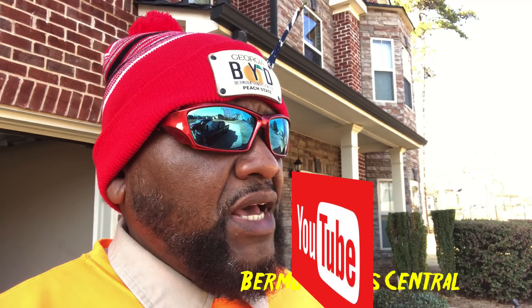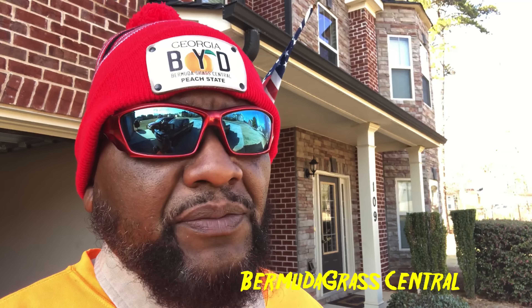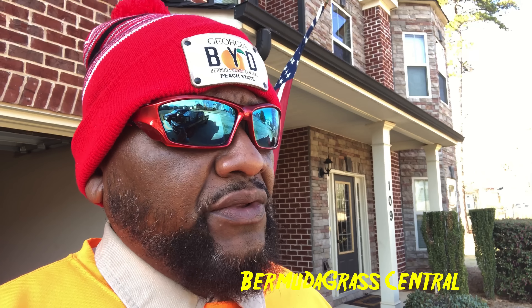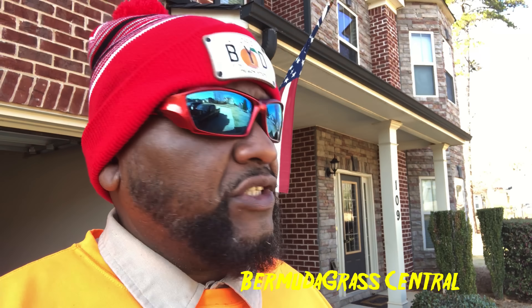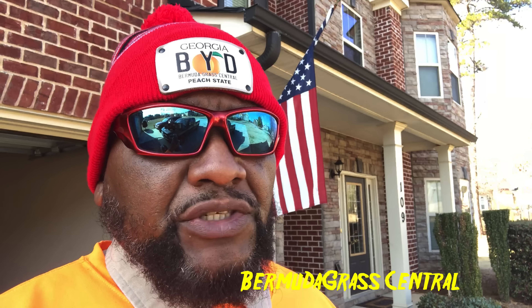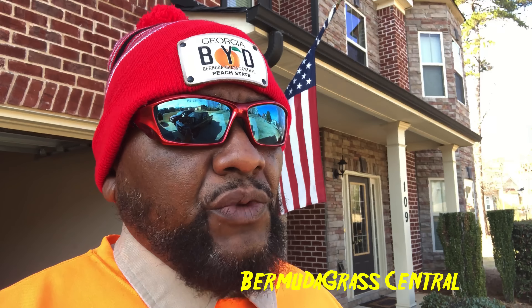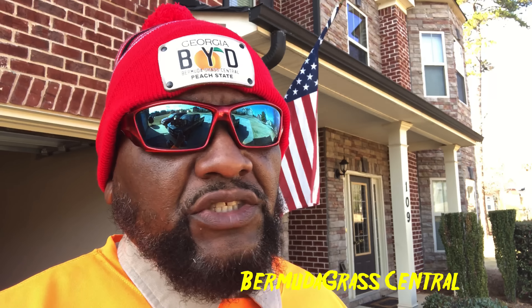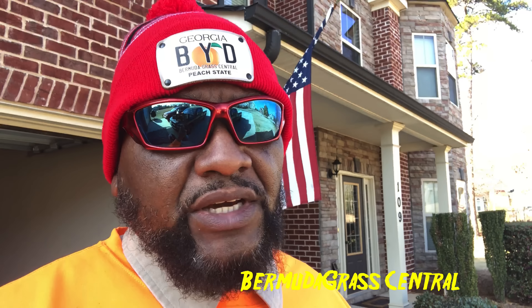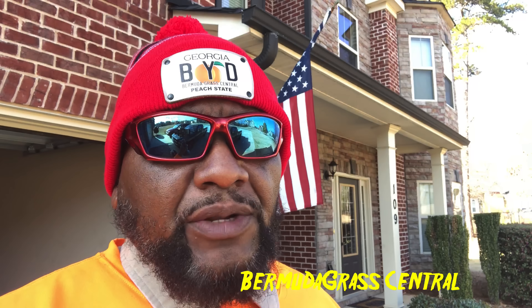A lot of guys are hitting me up saying BYD, I have a bunch of weeds in my lawn — what happened? Here's what happened: we had a warm winter. During that warm winter, mother nature got tricked, so the weed seeds that you had in your lawn decided to germinate ahead of time. Now if you did put down a pre-emergent, pre-emergent does not guarantee you will not get weeds. But if you missed your window, once the seed starts germinating it's pretty much not going to help when you see that stuff come out of the ground.